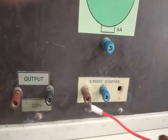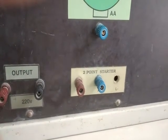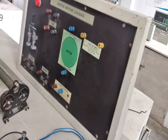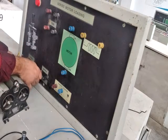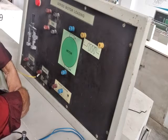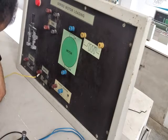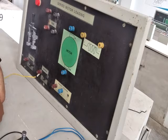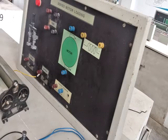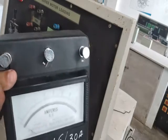The two-point starter terminals L and A are connected as shown. Now for the connections: starting from the output positive red terminal, it is directly connected to the rheostat. We are using only the rheostat here, not the two-point starter. The other end of the rheostat is connected to the DC ammeter.